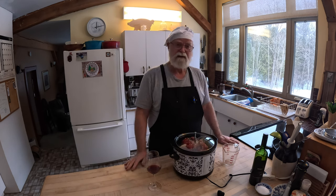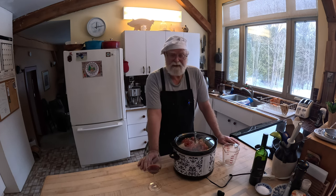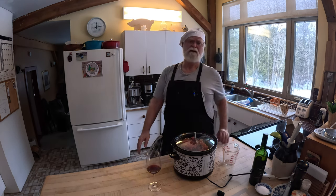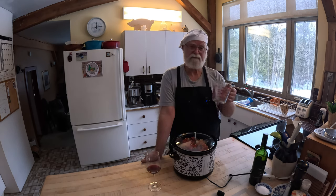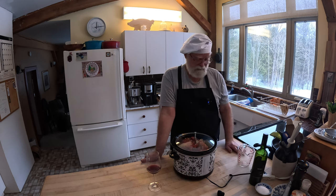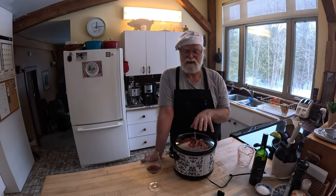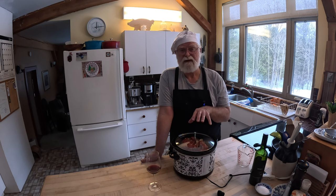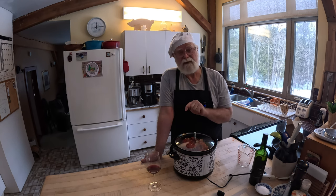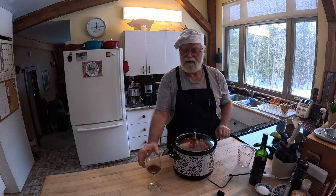We've got everything set to go. I've got it on high and I'll leave it there for half an hour just to let it heat up, then it's going to go down to low and sit for about six to eight hours before we eat. Look at the mess we made — one dirty measuring cup, one dirty fry pan, and a couple of utensils. That's it, very easy. The only work left is creating our sauce once the cooking is done — we'll take out the meat and vegetables, take our broth, add some thickening to it, and it'll be ready. Cheers, we'll see you shortly.